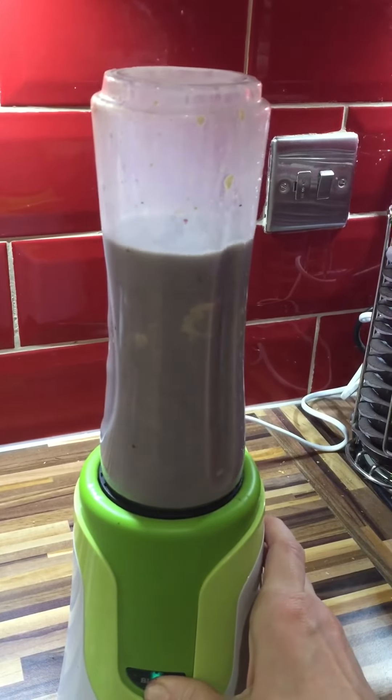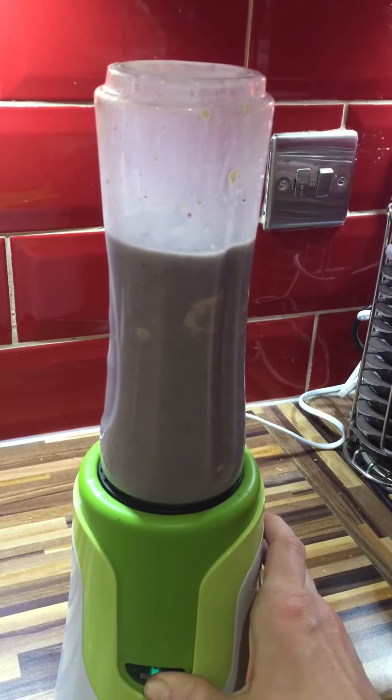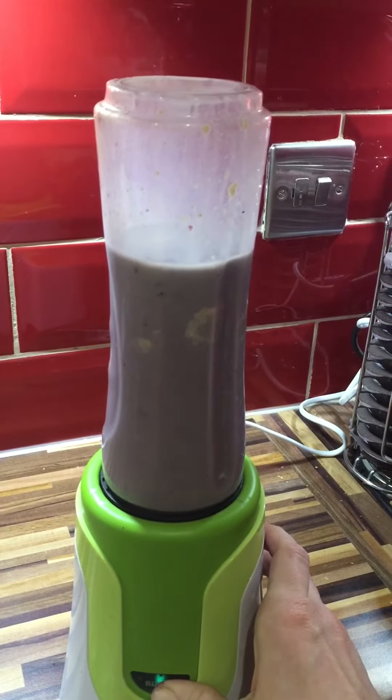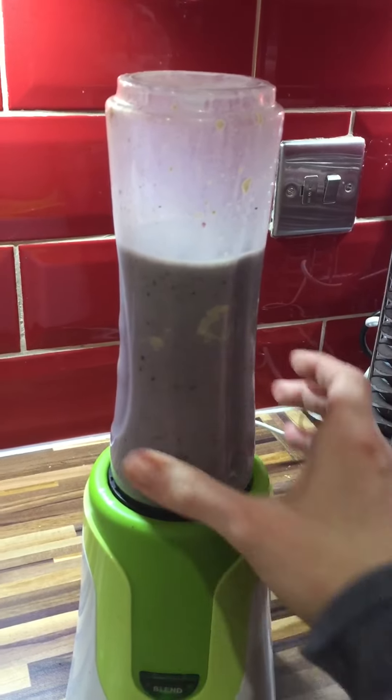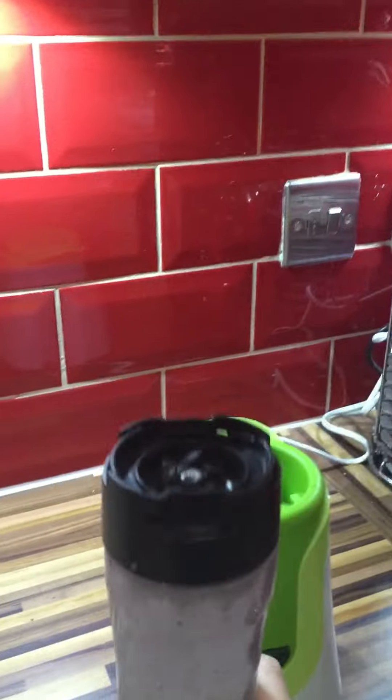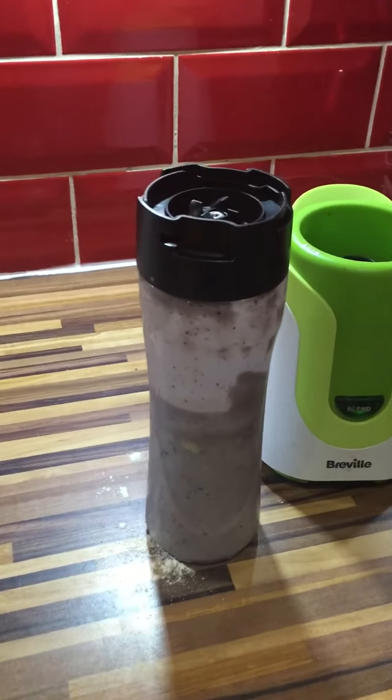It's going to take a bit of blending this one because I don't want chunks of avocado. There we go, that's my smoothie all made, and now I'm going to go and enjoy my breakfast. Thanks!